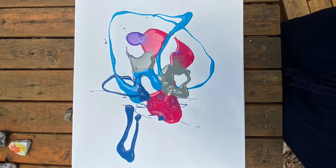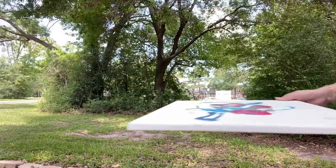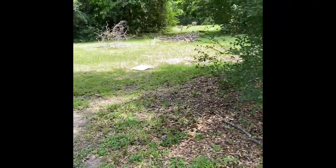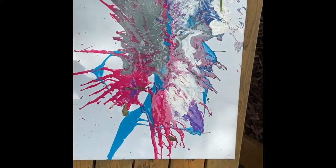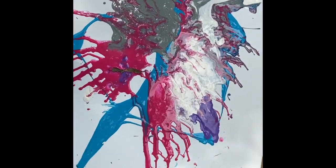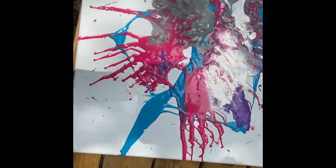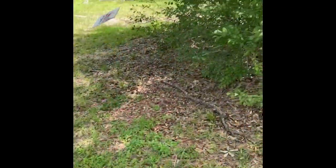Now the fun part — we get to throw it like a frisbee, and that's how we're going to make the spin art effect. You're gonna continue to throw it a few times until the paint covers more of the surface and you like the design. If the paint's not fully covering it, you can always add a little bit more and then just continue to frisbee throw it across the lawn. This is definitely my favorite part.